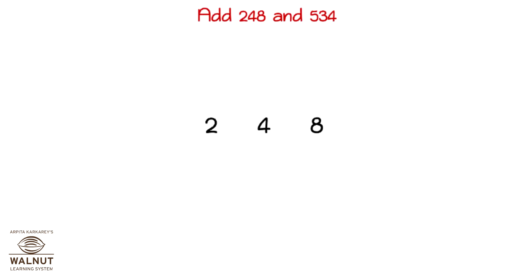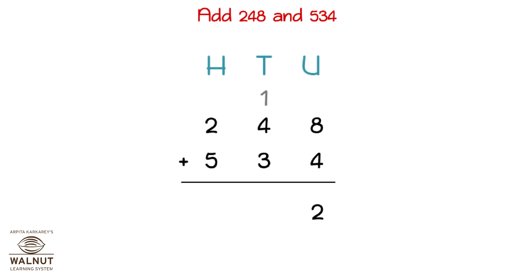Let's try to add 248 and 534. That gives us the final answer which is 782.